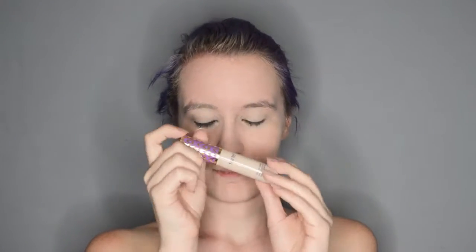Since I have dark circles to rival the dead, and because I wanted to try this, I am taking the Tarte Shape Tape Concealer and dabbing little blobs onto my under eye, as well as the little blemishes around my face. I am just adding a little bit more under my eye to give me a little more coverage.